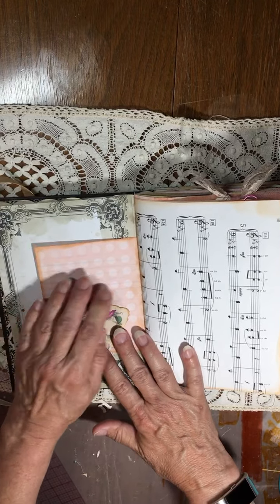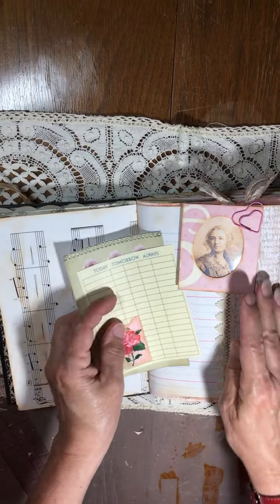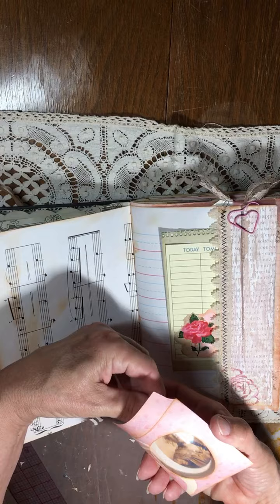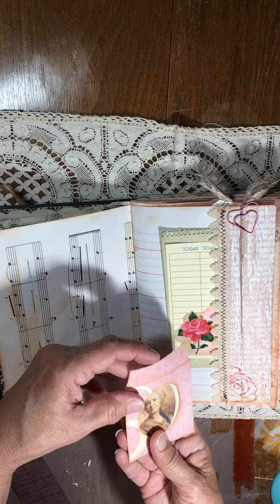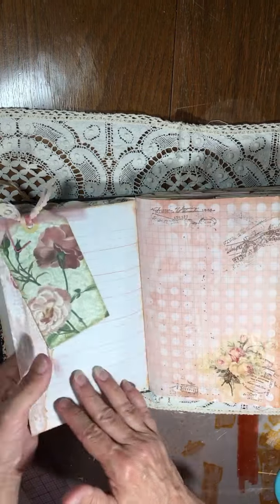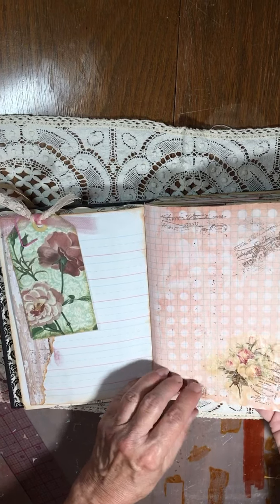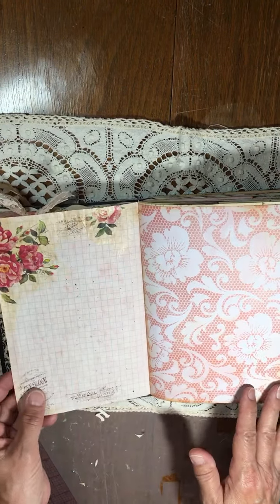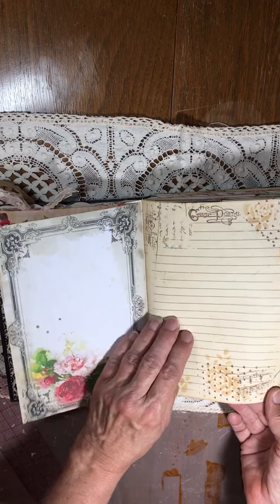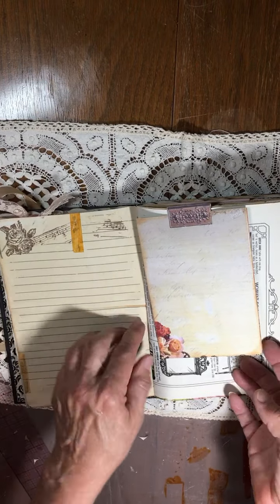There's a sweet little envelope — this is a faux vintage seed packet — some antique lace, some tea dying, avocado dying, some images, journal spaces, and a little tuck spot. There's a little envelope with an image; I think this is from Ephemera's Vintage Garden. This is avocado dyed with some stamping and decoupage of napkins.